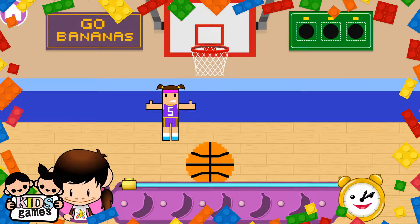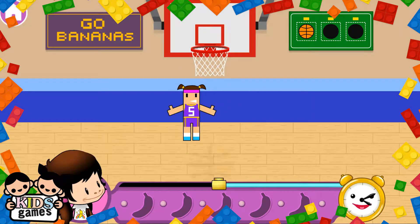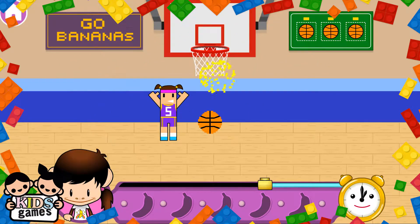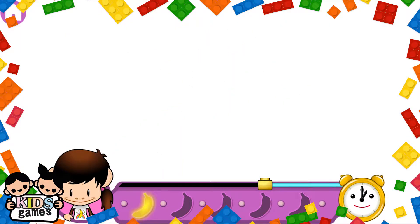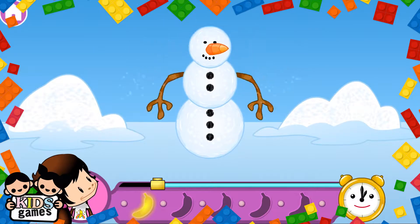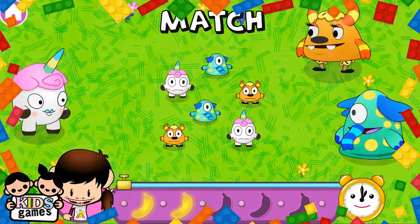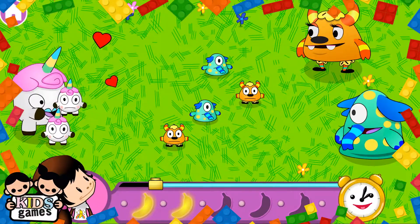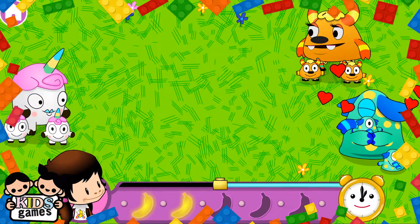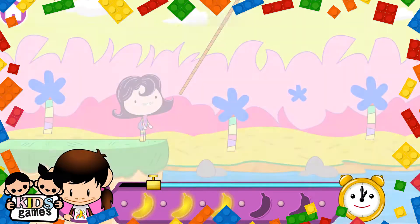Shoot! Oh no no! Build! Banana! Back! Banana! Swing!